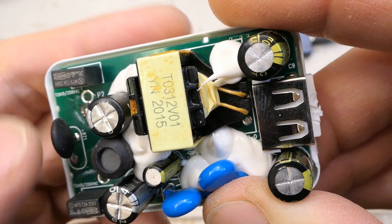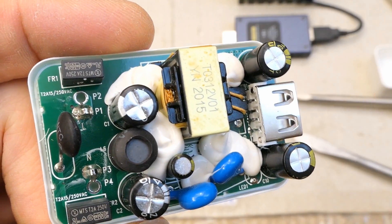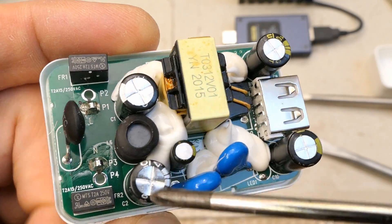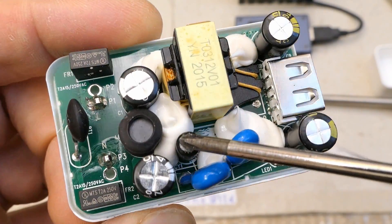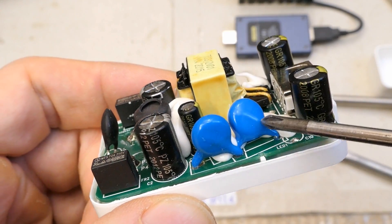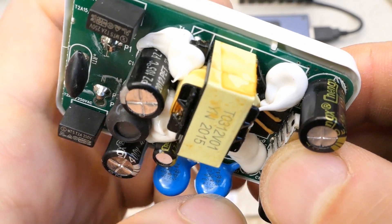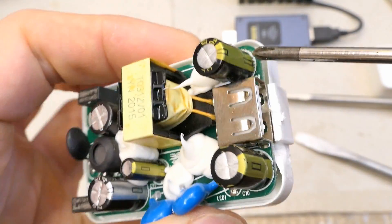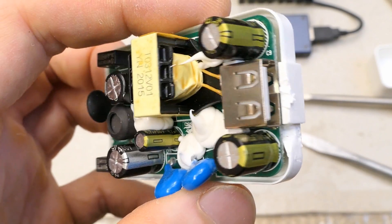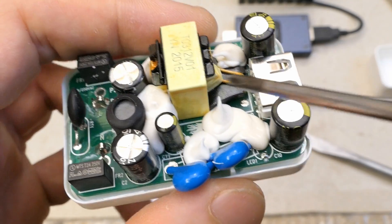It seems to have two fuses, an NTC thermistor, two electrolytic smoothing capacitors on the primary side, and an interference inductor in between. There's some auxiliary capacitor, a low voltage capacitor for the control chip, some safety capacitors — two in series it seems — and common mode interference suppression at the output. This actually seems nicely built, with two capacitors at the output.